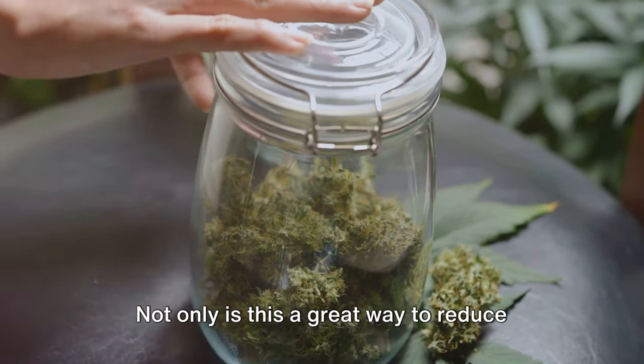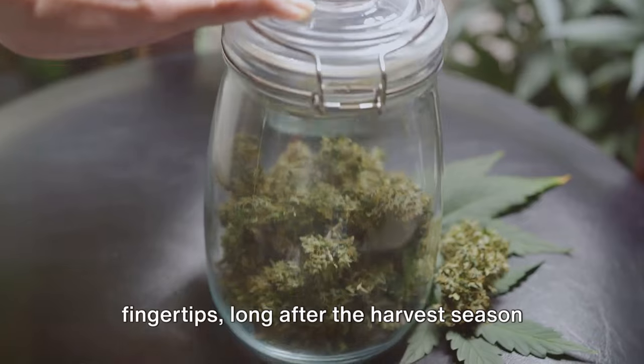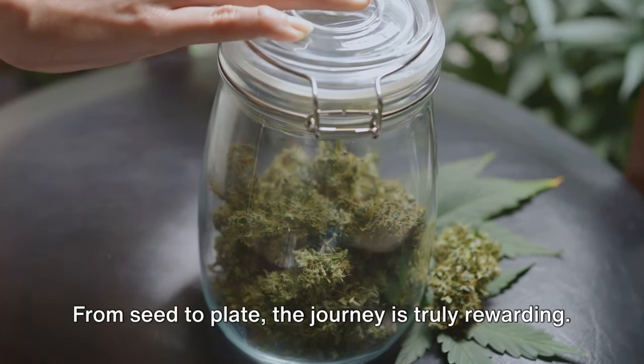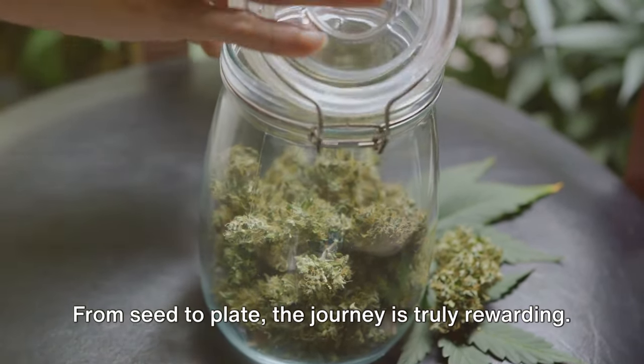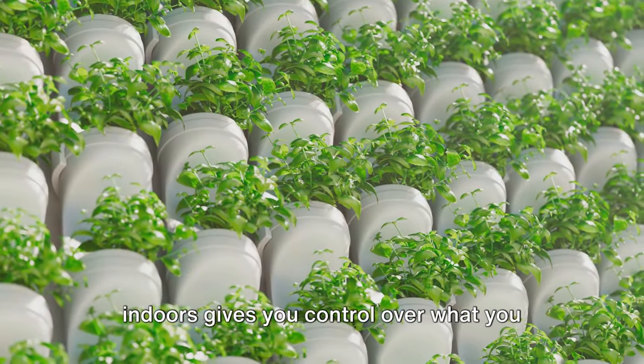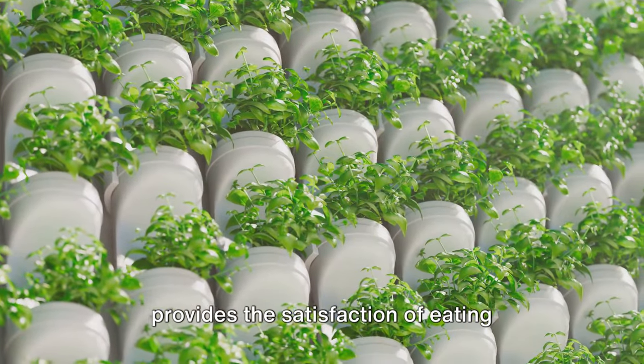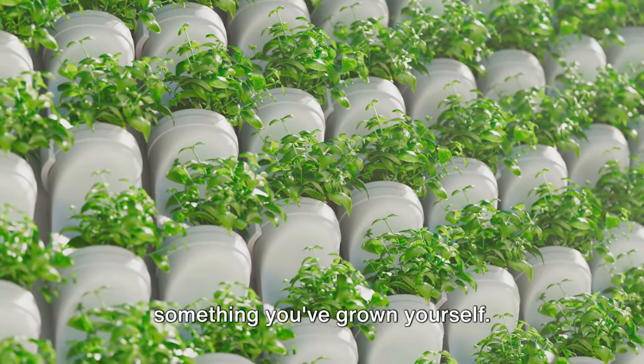Not only is this a great way to reduce food waste, but it also ensures that you'll have homegrown produce at your fingertips long after the harvest season has passed. From seed to plate, the journey is truly rewarding. Growing your own herbs and vegetables indoors gives you control over what you eat, ensures fresh, organic produce, and provides the satisfaction of eating something you've grown yourself.